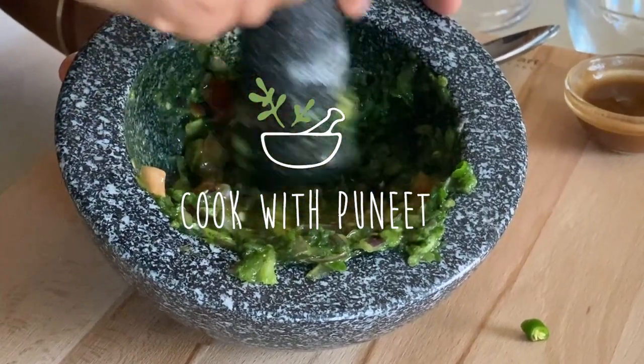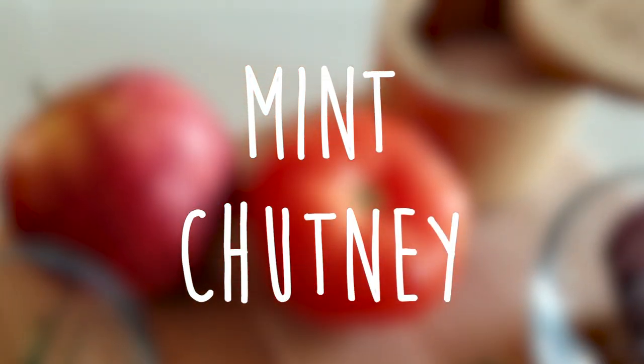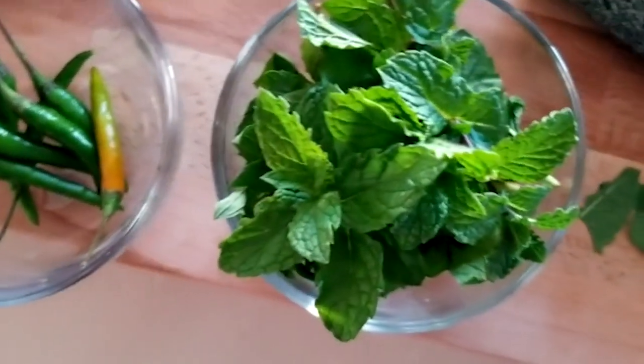Hi foodies! Welcome to Cook with Pini, where vegetarian food is made easy. Today we'll be making Pudina ki Chutney, also known as Mint Chutney, and if you would like to follow along, please continue watching the video. Don't forget to like, comment, and subscribe.